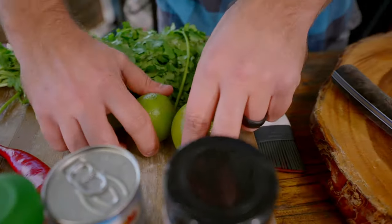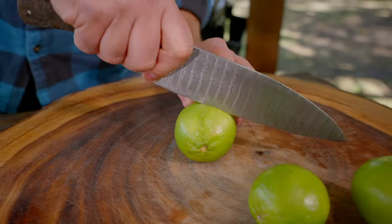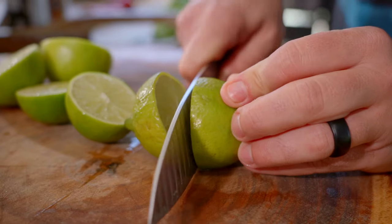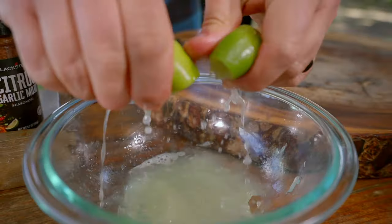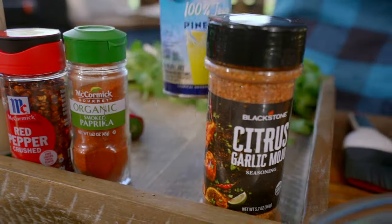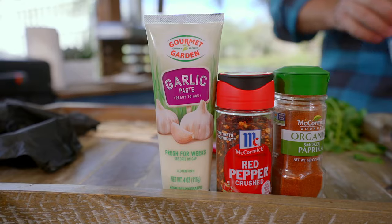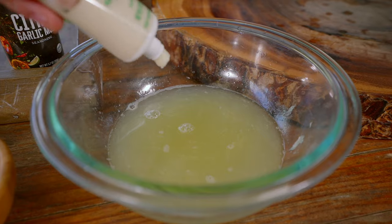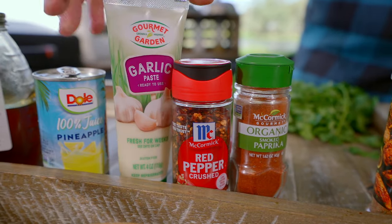I want to start with my marinade and my glaze. I've got some limes — I'm going to do three. Depending on how much you're making, you want a decent amount of lime juice; lime juice is really going to carry most of the flavor in the dish. Then I'm going to add a bit of pineapple juice — it has acidity but the sweetness is a bit greater than the lime. I'm going to add some garlic paste; you could do fresh garlic, but the paste mixes in a little nicer.